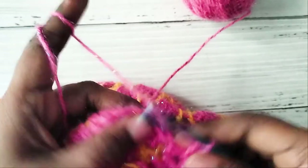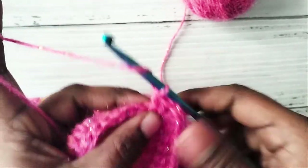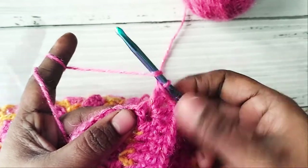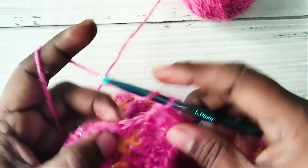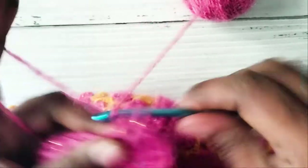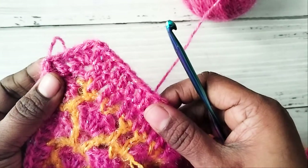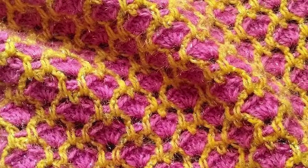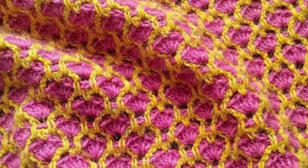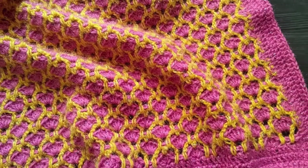Work double crochets around all four sides and repeat one more round of double crochet. Please give me a thumbs up if you like this video, and also please subscribe to my channel to receive updates on any new uploads. Thank you.